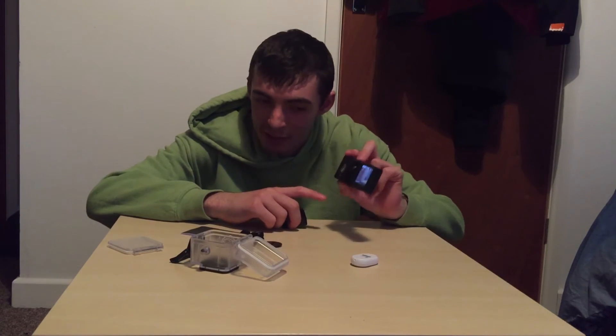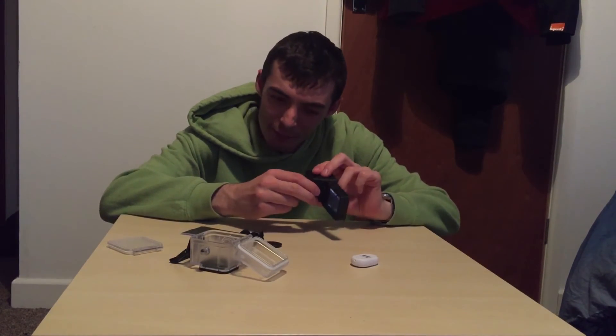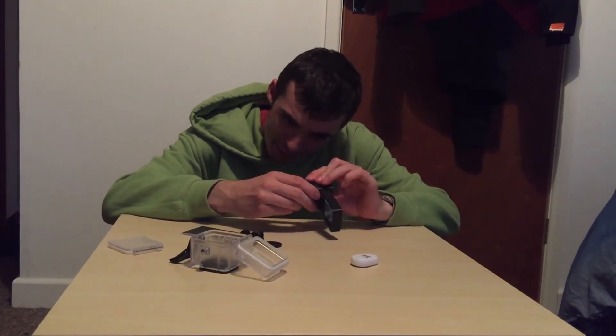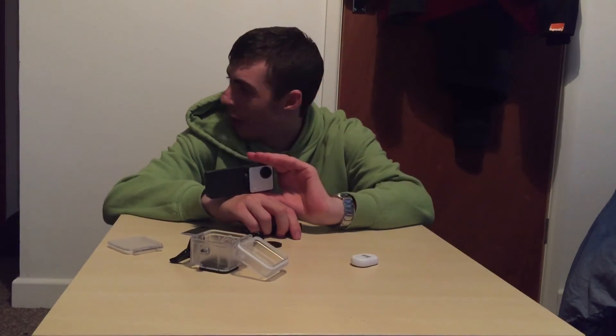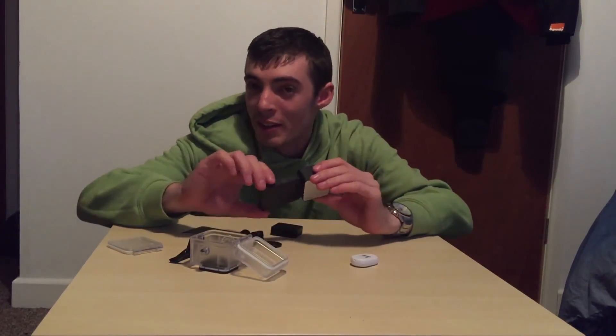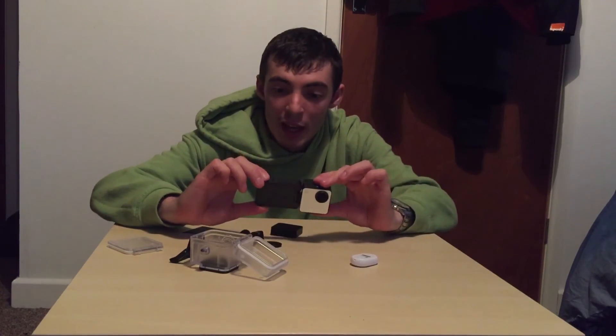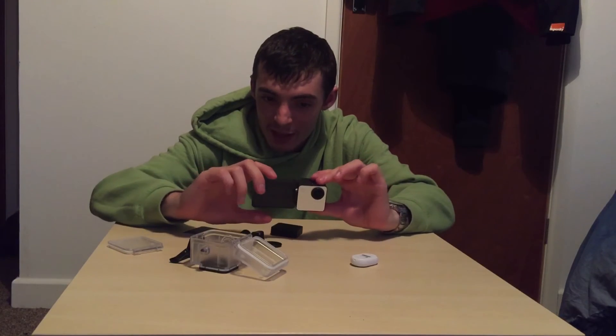There are a couple of advantages to this — it's got a magnet here, which not only helps with aligning things together, but you can put it onto something magnetic. Unfortunately I haven't got anything here that's magnetic to attach it to. However, if I did, you'd attach it and film with that without having to hold the camera, which is pretty handy.